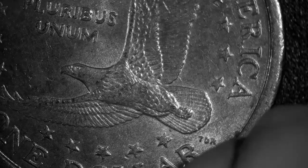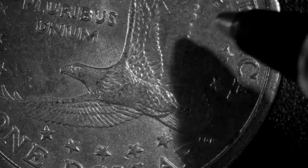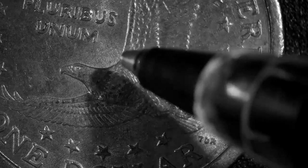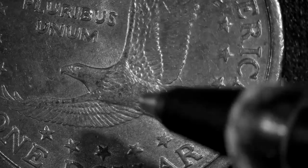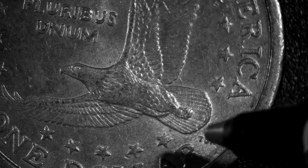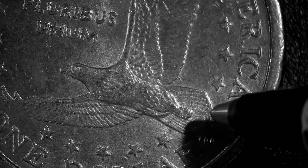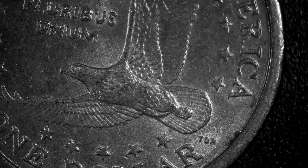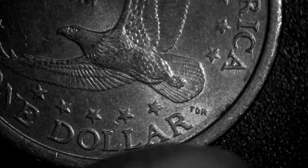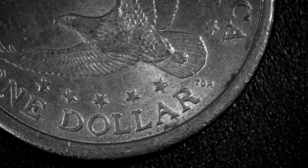I forget exactly what they call these two different die cast errors. One is called the spearing eagle — right through here it looks like a spear going right through the eagle. The other one I think is the true eagle, which involves the back wings having a lot more detail. On this Sacagawea, nothing stands out — not the spearing eagle, not the true eagle.